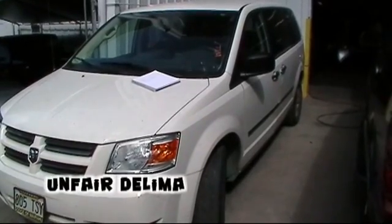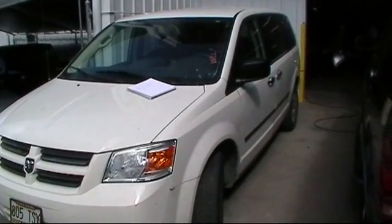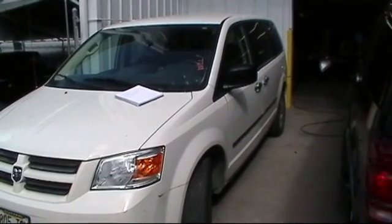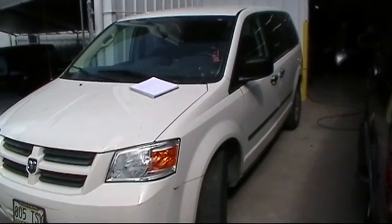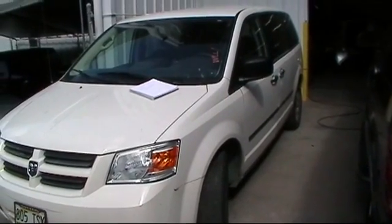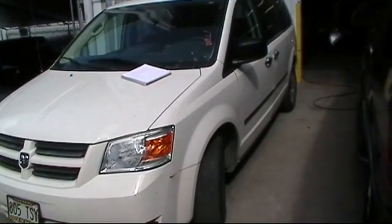Alright, here we go. This is a 2008 Dodge Grand Caravan — one of the big boys. The situation here is they've changed the immobilizer, and we've got to reprogram the new immobilizer and reprogram the keys back into the car. We're going to be using a Star Mobile on this one.